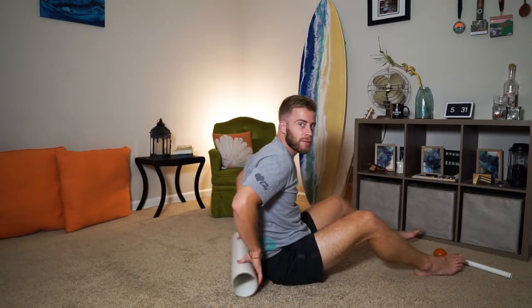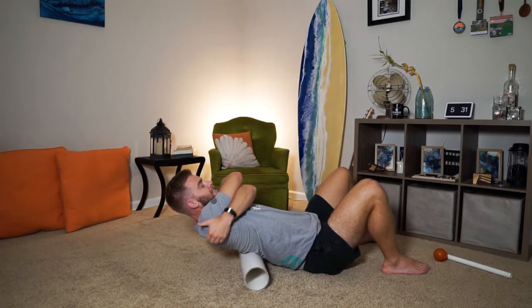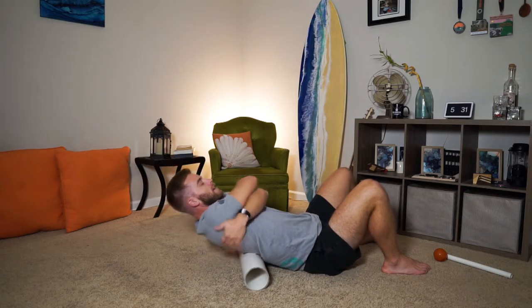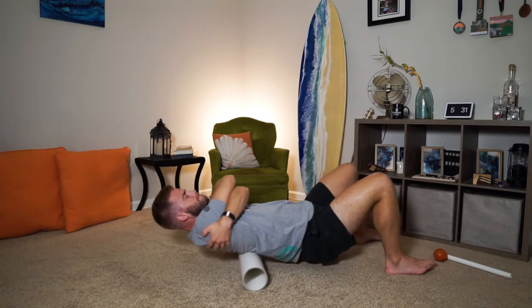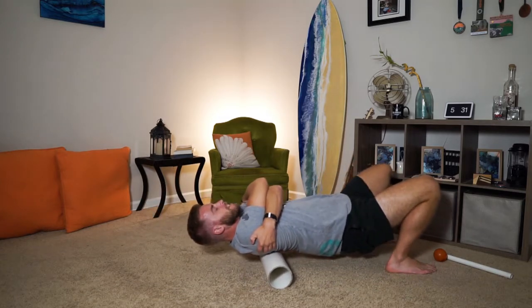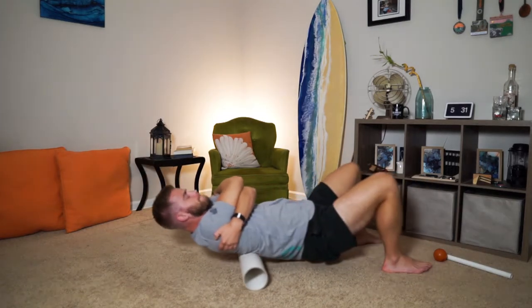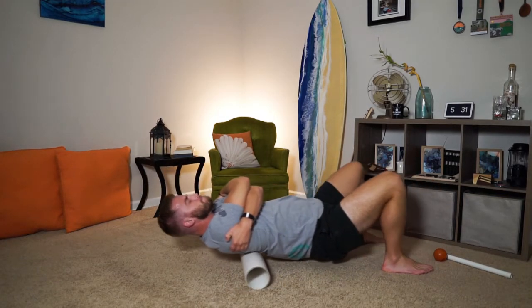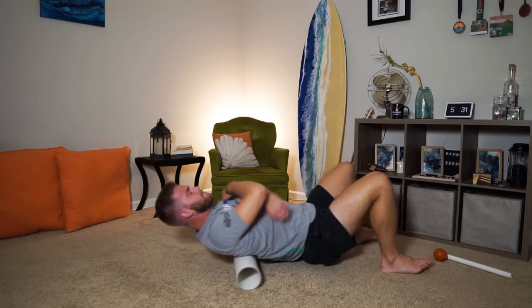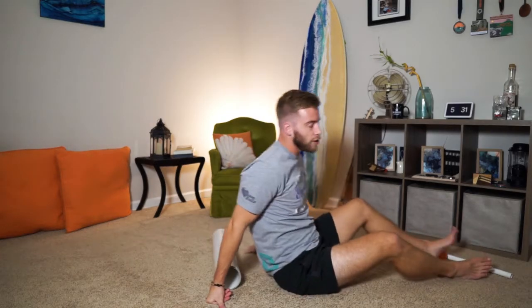Let's do two more passes of that. Now lay back but hug yourself like this instead of hands overhead — this will make your rhomboids in the middle of your back stick out more. Don't go down to your lower back.